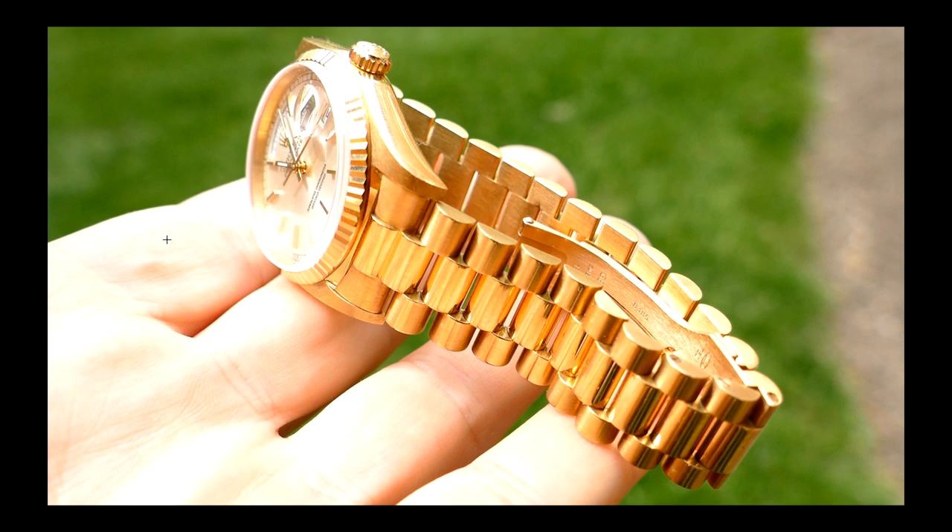Was it in rotation with the GMT Master or the Omega a lot of times? Yes — sometimes if I was doing yard work or something potentially abusive, I'd switch off and put the GMT or the Omega on. But sometimes I'd just keep wearing the Day-Date. I don't take my watches off because I think they're going to get harmed. The watch is a wristwatch — it's on my wrist.